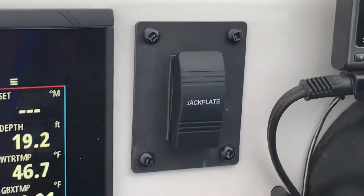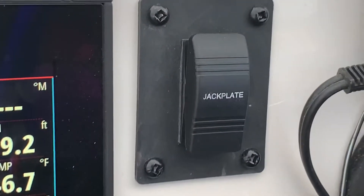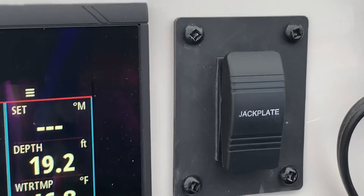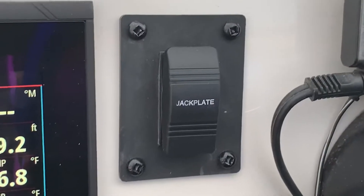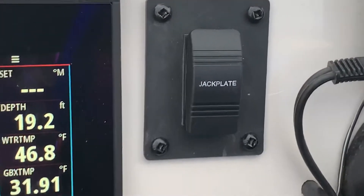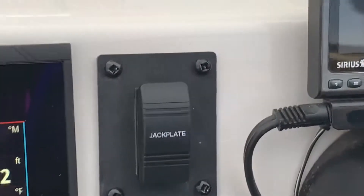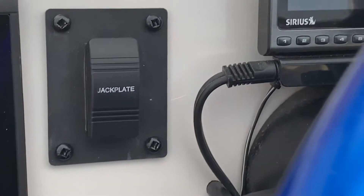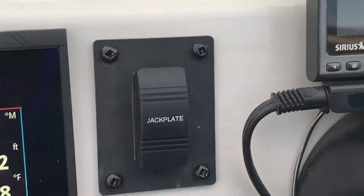Okay, first of all, that button right there says jack plate. This is my ProTap. It's basically a momentary contact from off to on for my ProTap that's mounted in the back. It's also NEMA 2000. What that does is it allows me to preset my jack plate height and my trim setting so that I can have it jacked all the way down and trimmed, tucked all the way in for one setting — that's basically quote-unquote launch. And then I only have to push a set of buttons for one second and it'll automatically jack and trim the motor to a predetermined level — obviously top speed in this case.